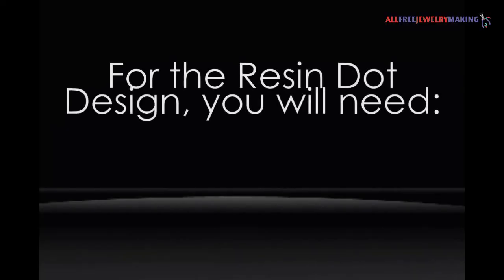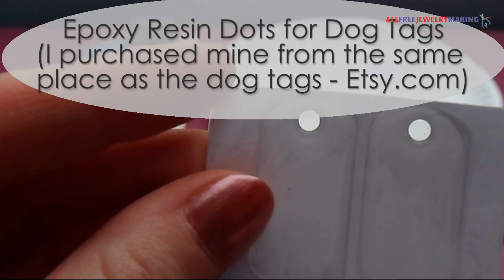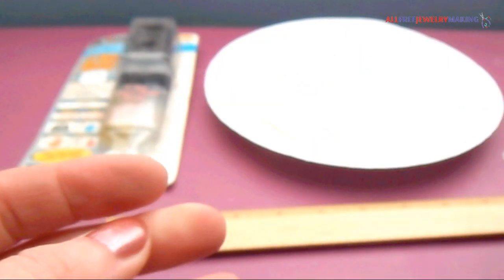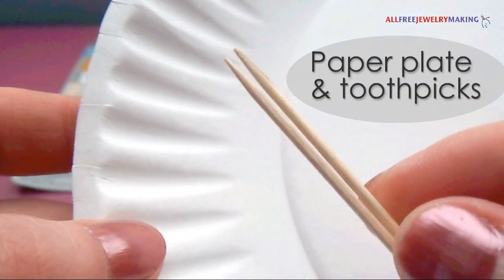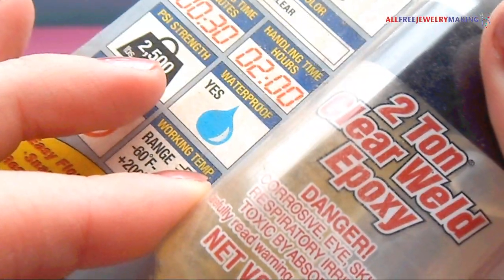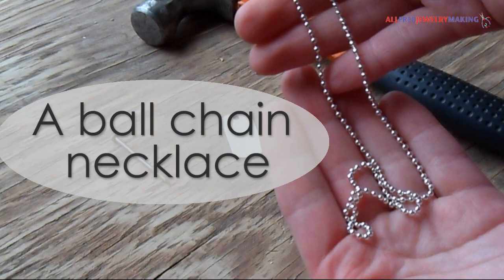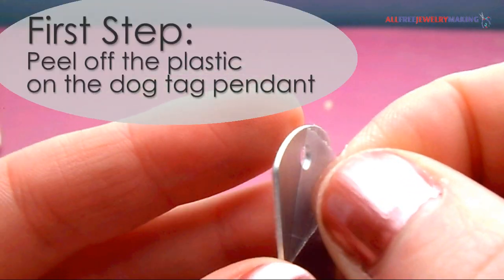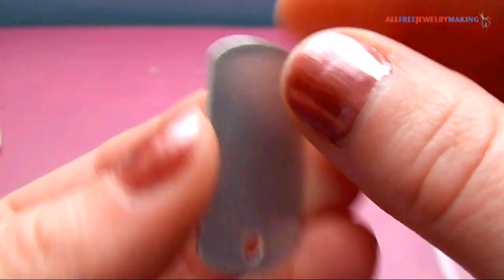Moving on to the resin dot design, you will need a dog tag pendant, epoxy resin dots for dog tags — I purchased both of these items from Etsy.com — a ruler, a paper plate and toothpicks, epoxy or some other type of strong glue, an image (I printed mine out), and a ball chain necklace. Peel away any plastic that is on the dog tag — both sides please.